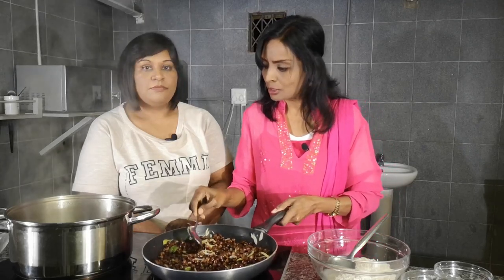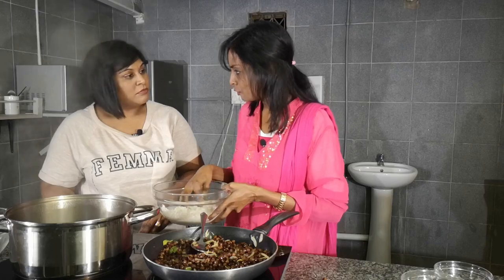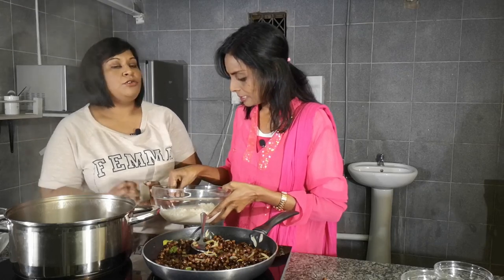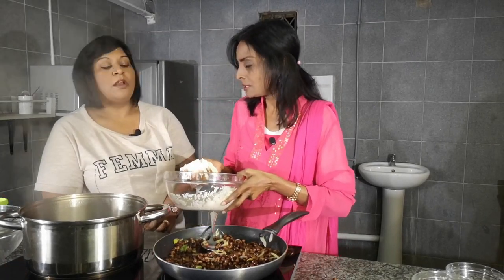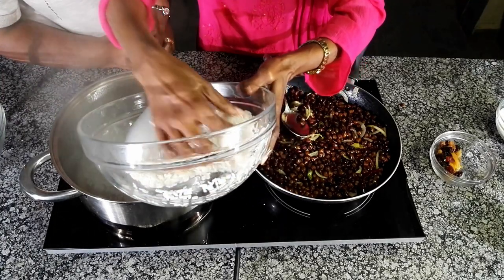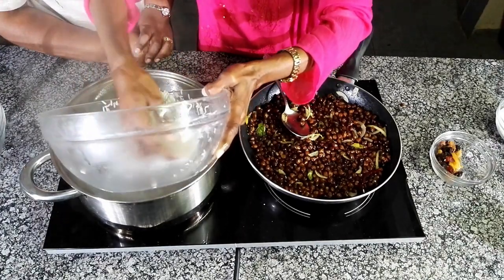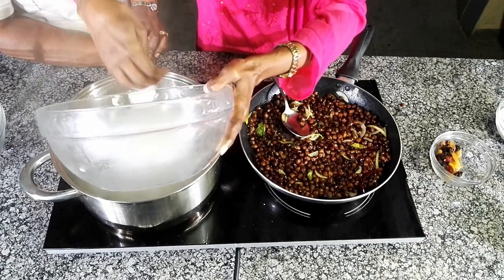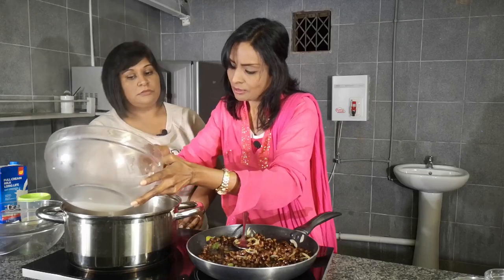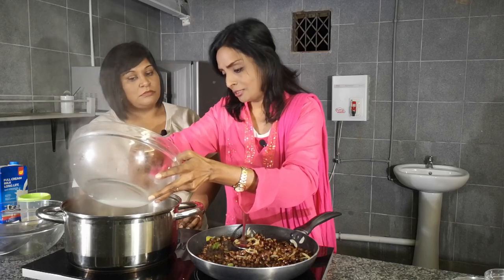At this point, while the kadala is cooking, we can add our rice into the boiling water. This rice has been soaking for two hours. Soaking helps it to break down easily and helps in the cooking process — it makes for a shorter cooking process. We put the rice in. Do you add salt to the rice? A pinch of salt to bring out the other flavours, which are the sugar and the milk. With any sweet dish like cakes, you add a little bit of salt to bring out the flavour.